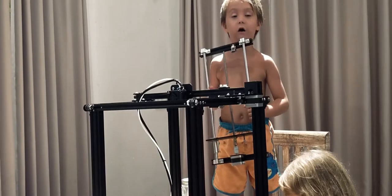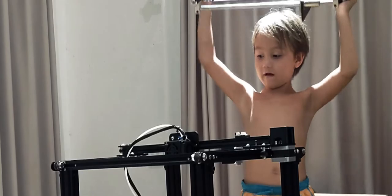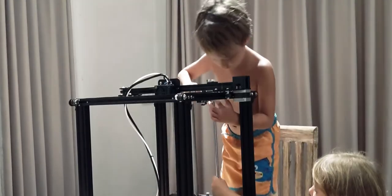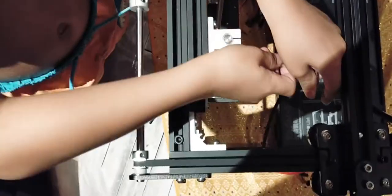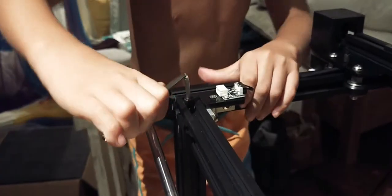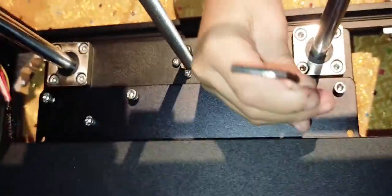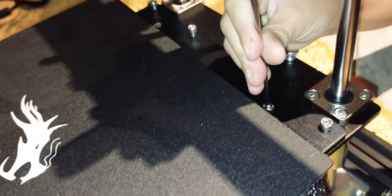Time to install the Z-axis frame. This is for making the heat bed go up and down. If it's really hard to do, just ask an adult to pick it up and turn it around for you. We're going to use these to install the heat bed. Use a smaller Allen wrench, because a big one does not work right here.